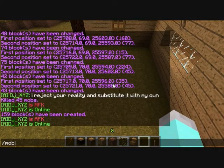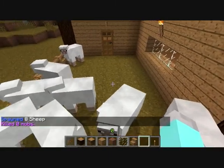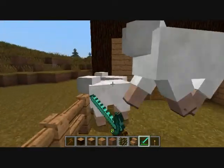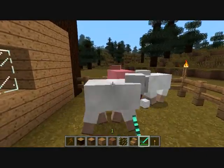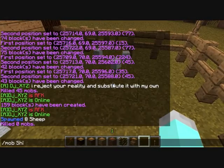Let's just spawn in some sheep. I'm going to spawn — let's say 8, that 8 is fine. No! That 8 is clearly not fine. I killed all the sheep — I mindlessly killed all the sheep.